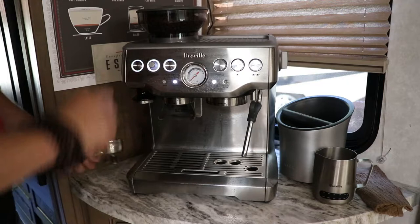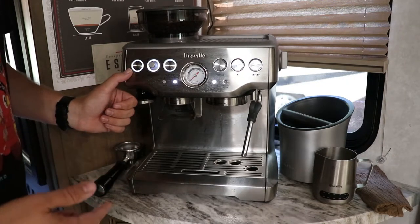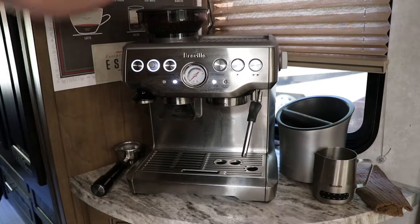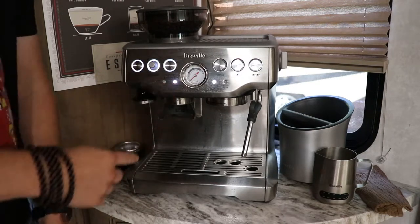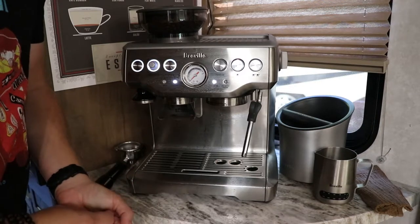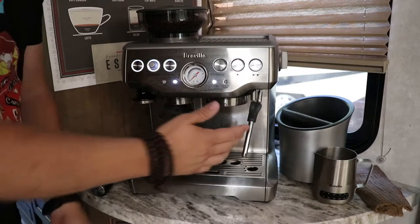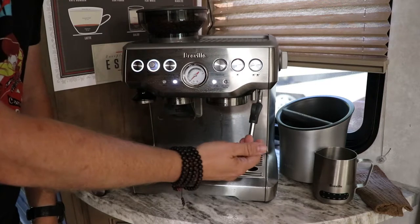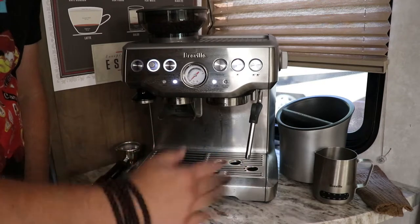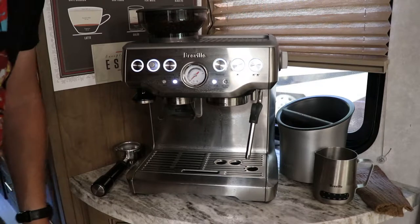Let's go ahead and make a shot. When you turn the machine on, you'll hear that noise — it's going to start pulling water from your reservoir and heating it up. This is a single boiler machine. You'll see other Brevilles out there that cost about double — those are dual boiler. The only difference is that single boiler can only use one hot function at a time: either make an espresso shot or froth milk. Dual boilers can do both at the exact same time, though it typically doesn't impact your drink that much.